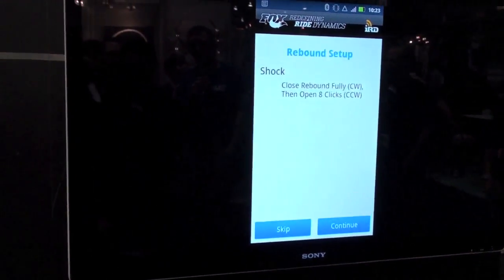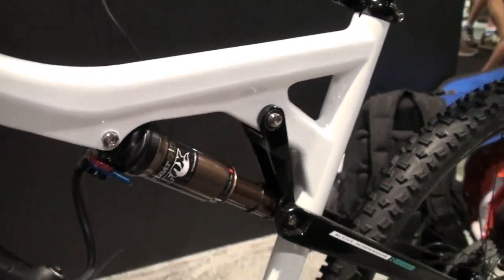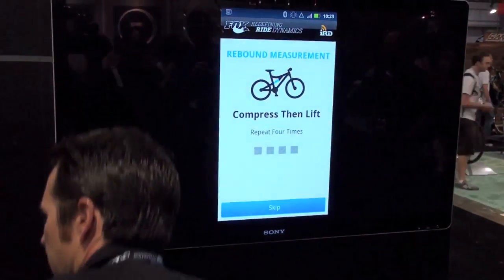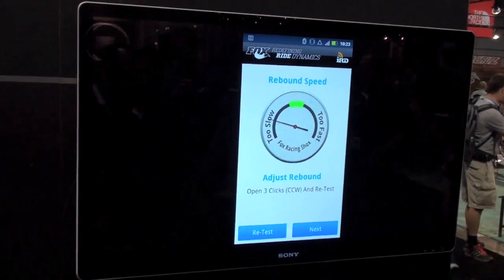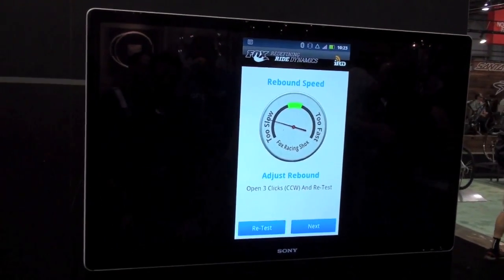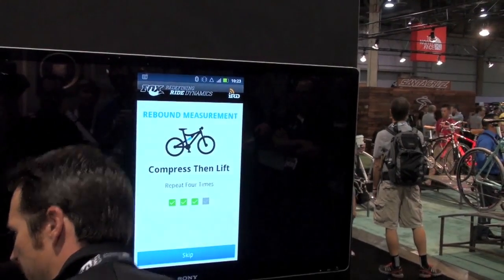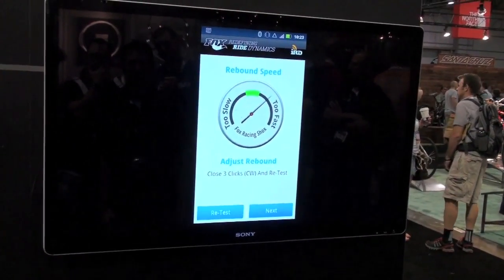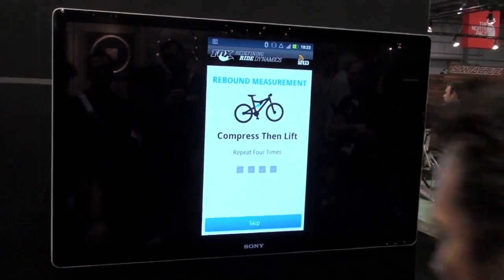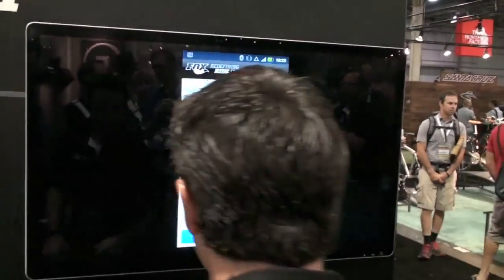Next we're going to open up our rebound control all the way, then close it all the way, and then open it up eight clicks. We need to test that by loading the bike four times — we'll go ahead and have our rider do that. It's measuring the rebound speed. It tells me we're too slow, so we're going to want to open this up three clicks. Let's retest — we can repeat that process compressing it four times. Now we're a little too fast, so let's slow it down. Last time — this should get it for us. We're close to our target range.